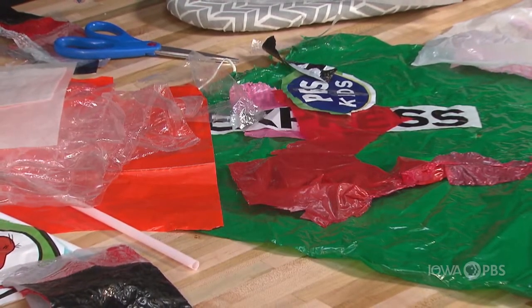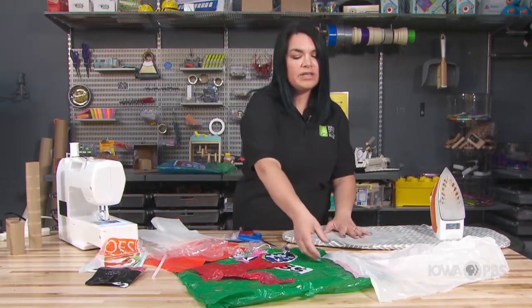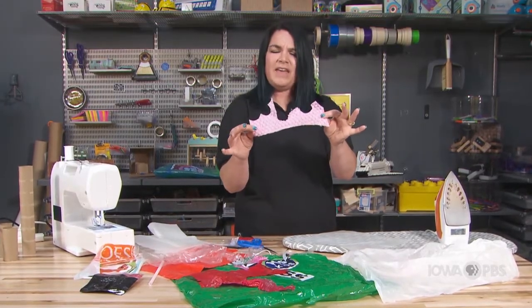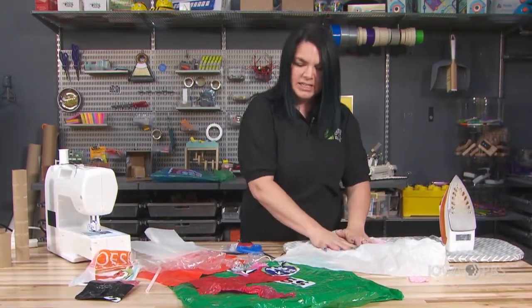We're going to begin the same way we did before by picking some pieces of plastic. I'm going to look at colors and textures, designs that are on there, and wonder how are they going to look together. I found some really fun bubble wrap that is pink, so I'm going to add that, and I'm going to layer them as I did before.